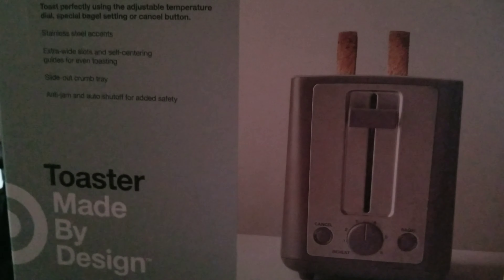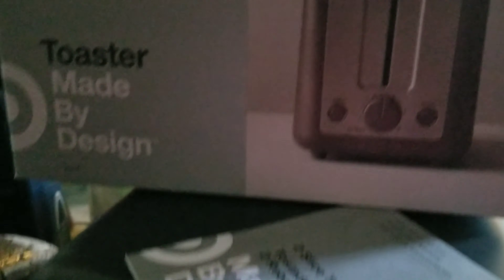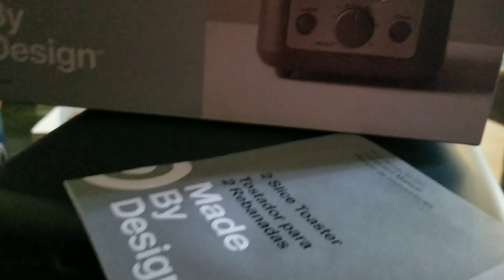I have a couple other unboxings to do this week. I'm going to wait on the coffee maker because I need some other stuff to go with it — the pour-over coffee maker I got today at Target. And then I have another one which I won't give away yet. The box is in my room — long story, but I finally found it. It was inside an under-the-bed clothes bag. I must have stuck it in there to get it off the floor. So anyway, that's the toaster made by Design — the unboxing, instruction manual, and the toaster itself.